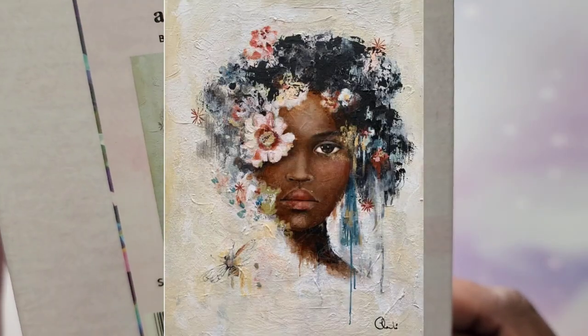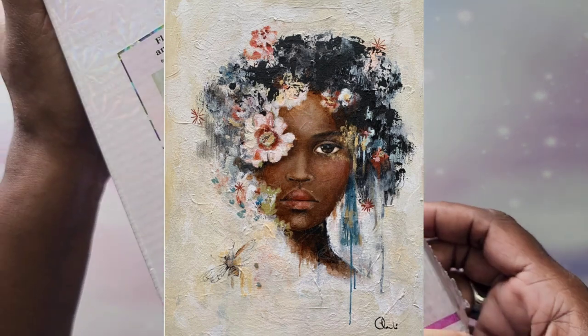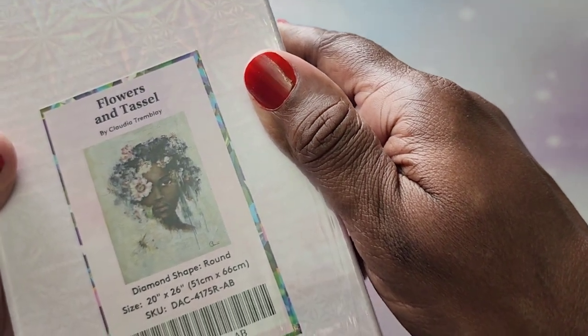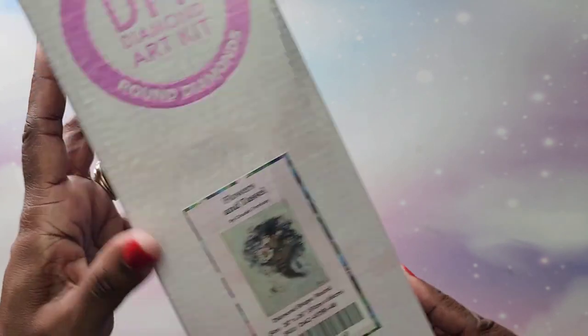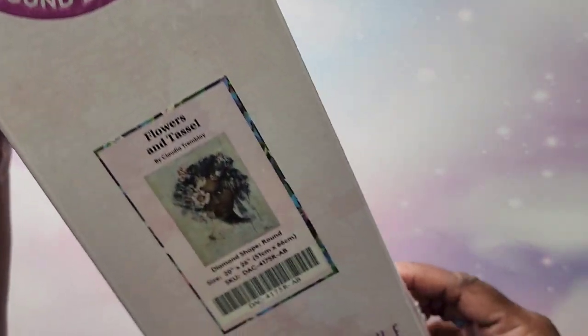The next one I have is called Flowers and Tassel. I'll pop a picture up — the glare is so bad because I still have the plastic on it. Flowers and Tassel is a 51 by 66. There's no information on the box about the diamonds so I'm not going to open it, but this is also a round. Very beautiful, love it.